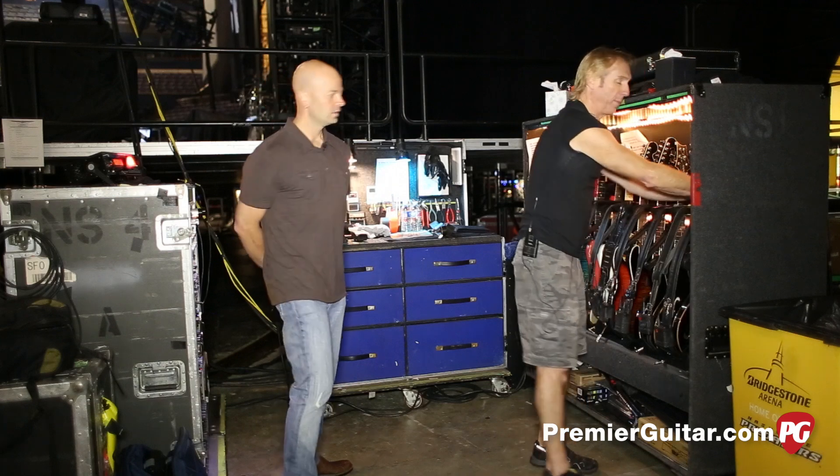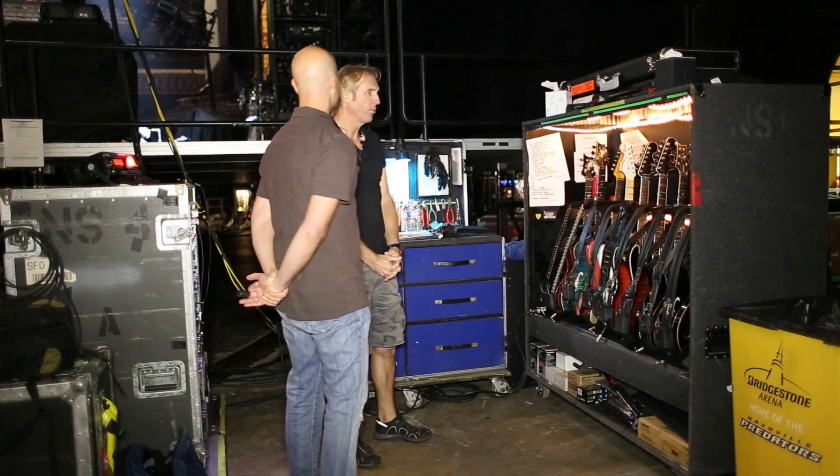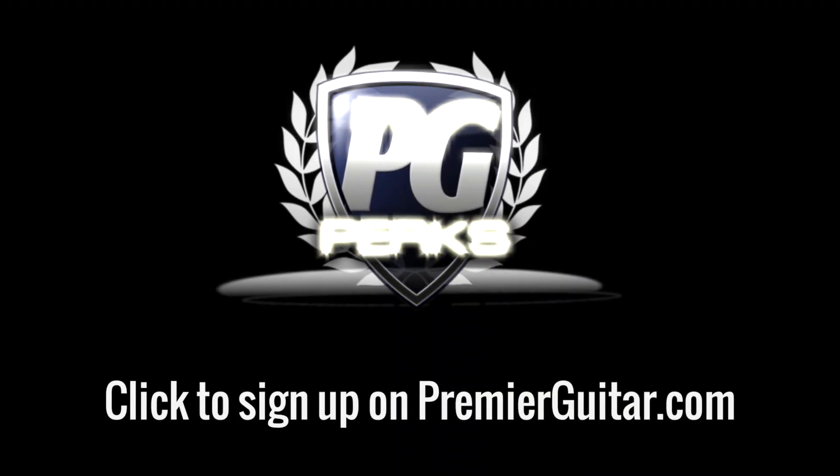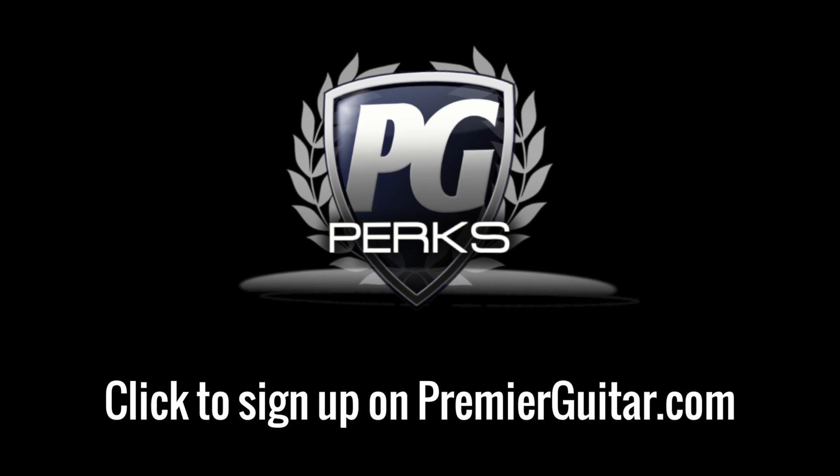Well, thanks for letting us into your world and making this big old mess. It's always a treat. Don't forget to sign up for PG Perks, your all-access pass to exclusive gear giveaways and discounts on PremierGuitar.com. Thank you.